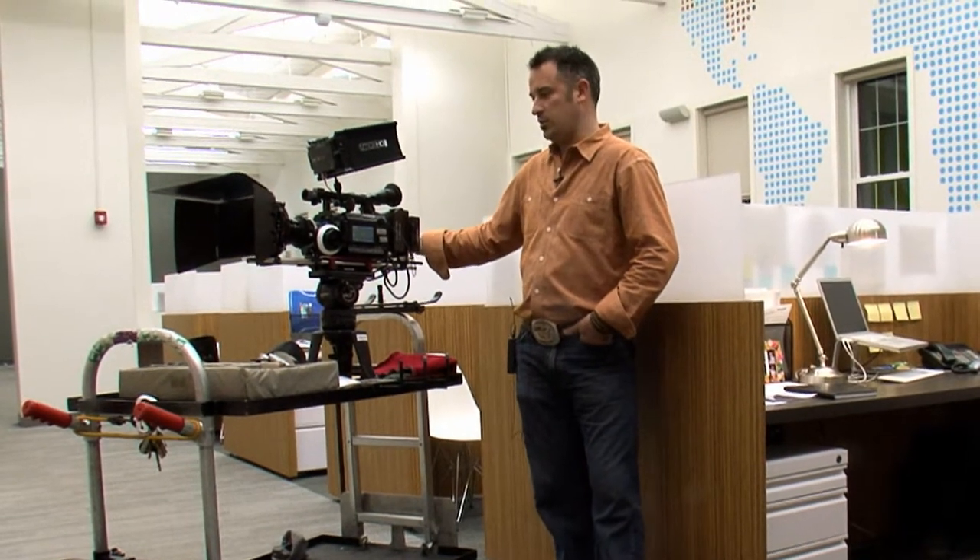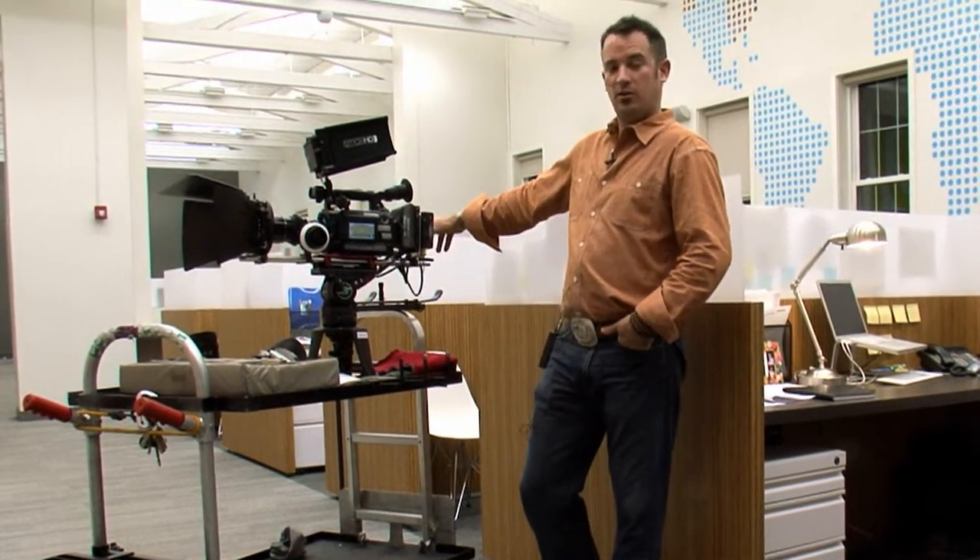The most exciting part about this job is we're shooting on our new Sony F3 camera, which is absolutely amazing. I can't say enough about how cool it is and how great the stuff looks.